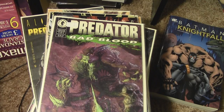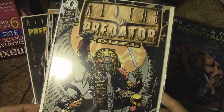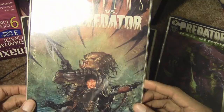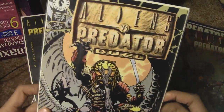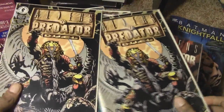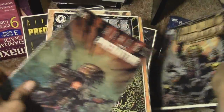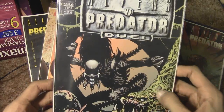I was rearranging my comic books and I thought I'd do a video showing you my giant mismatch collection here. Starting off I have Predator Bad Blood, on the back Aliens vs. Predator Duel, and Alien vs. Predator issue number four — I believe I have the other issues. And I somehow ended up with two of these.